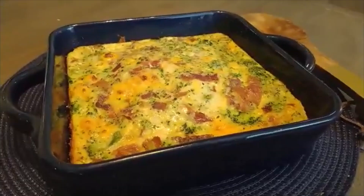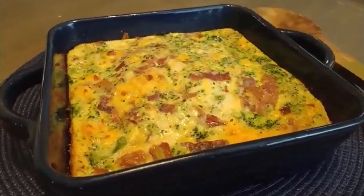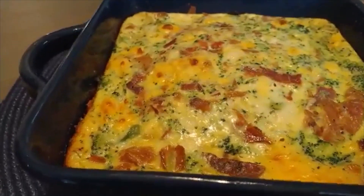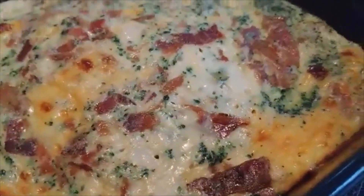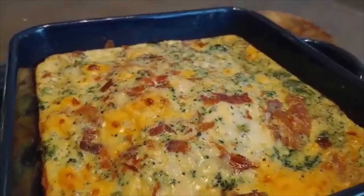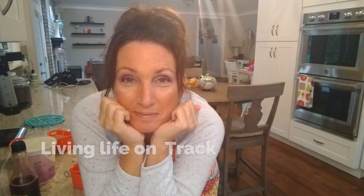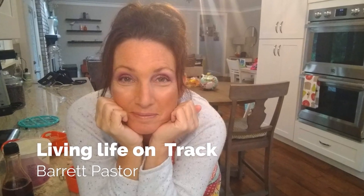It's been 40 minutes and our puff and bubble bacon and egg casserole looks absolutely delicious — this is exactly what we wanted it to do. You can see it's browned on the edges, packed with bacon and broccoli, and you can even see the cheese through there. This is going to be so delicious.